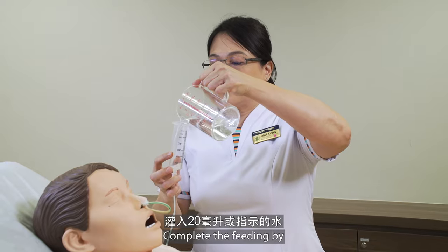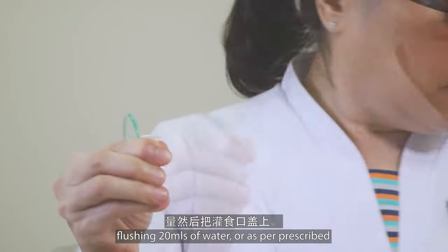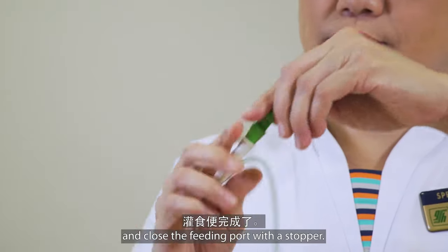Complete the feeding by flushing 20 ml of water or as per prescribed, and close the feeding port with a stopper.